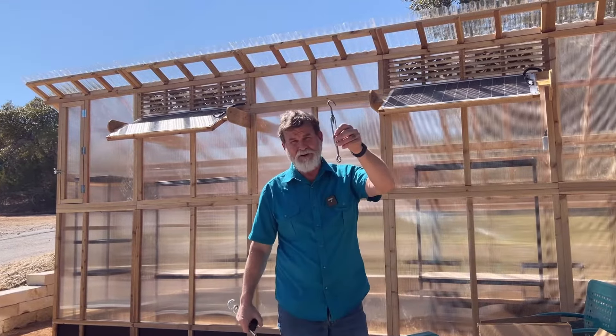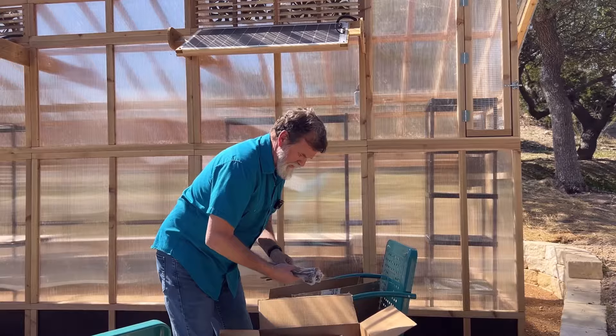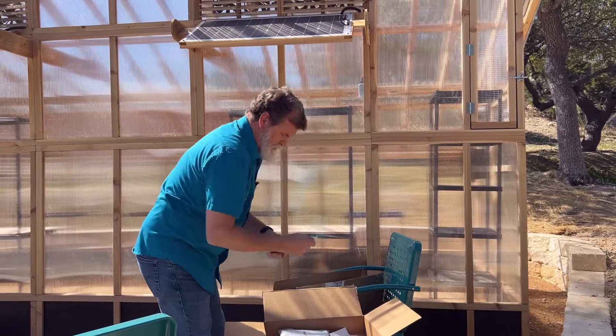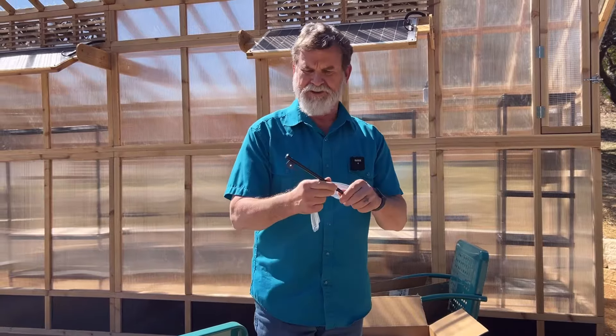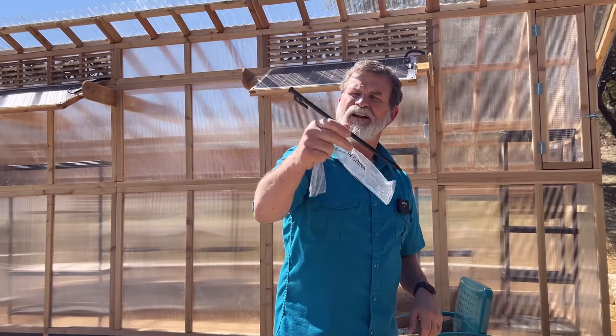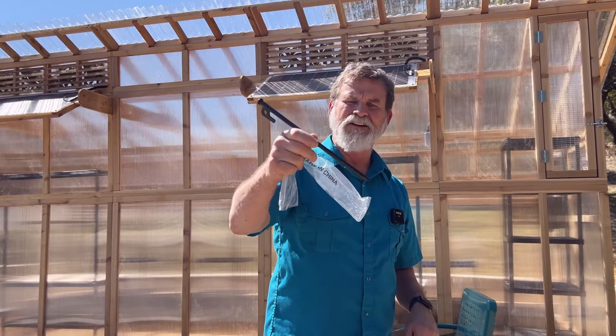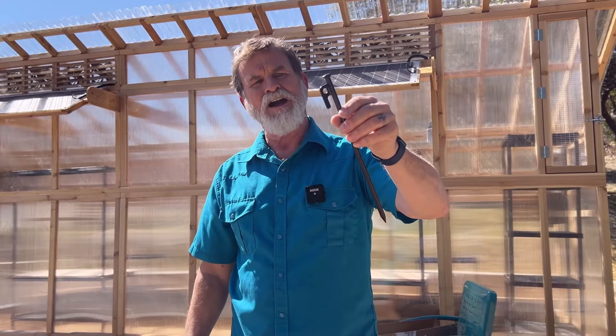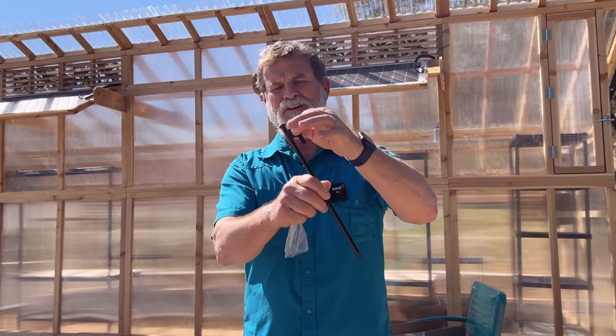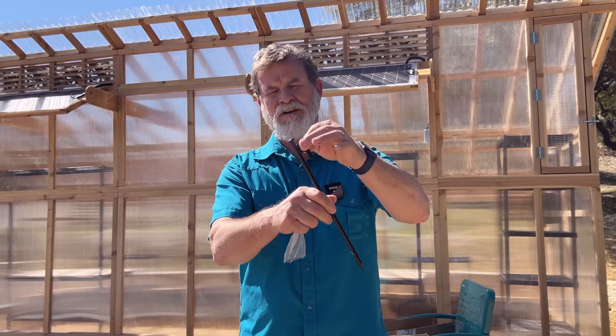Where we live, we basically live on a rock. I'm going to have to use this, which is basically like a nail — drive it down with a sledgehammer into the rock — and then it gives a contact point to fix whatever you're going to put into the D-rings we provide for your greenhouse.